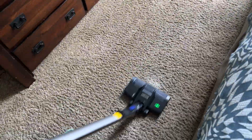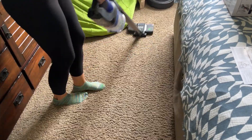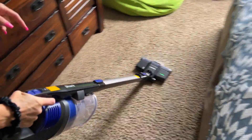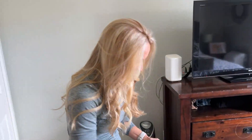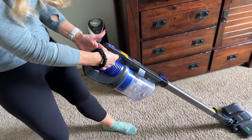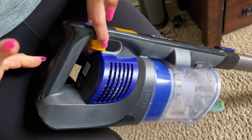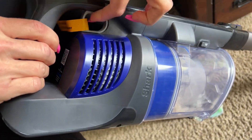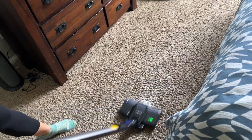Oh yeah, that sounds amazing! It's really light, not heavy at all. And you have this button for max power — it's running on its own and then you pull up for turbo boost. Wow, yeah!